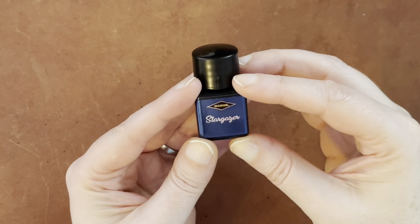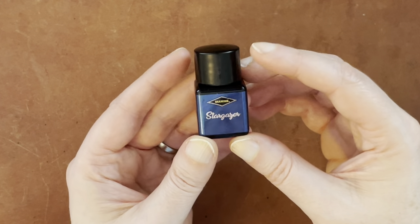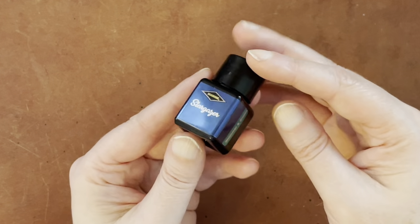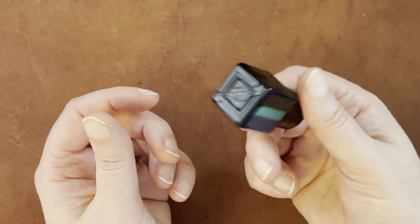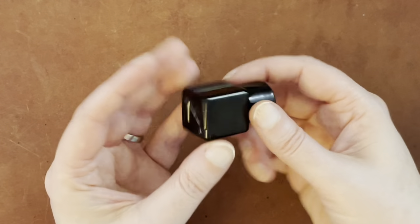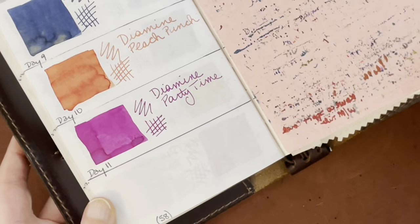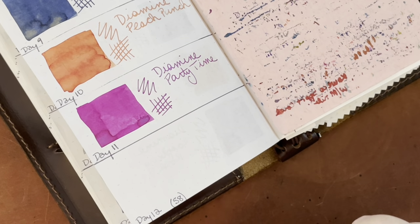Hello again, everyone. Today is day 12 in the Diamine Ink Advent Calendar swatching. Today's ink is Stargazer, and it is a shimmer and sheen ink, so I'm going to have to agitate this bottle to mix up the shimmer today. Let me get my Tomoe River notebook and we'll go ahead and start. As usual, you can look at day one to get more of a description of how I'm swatching these.